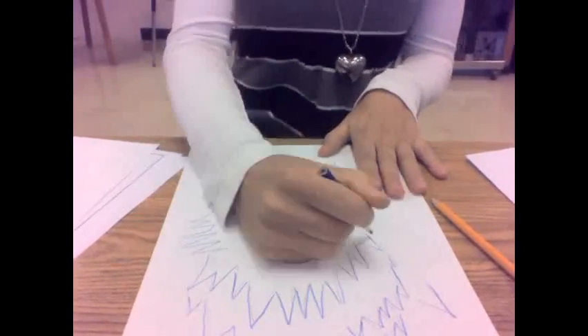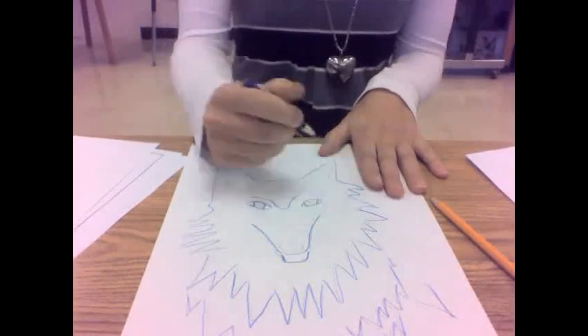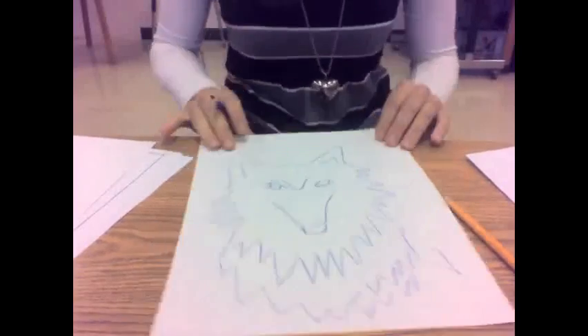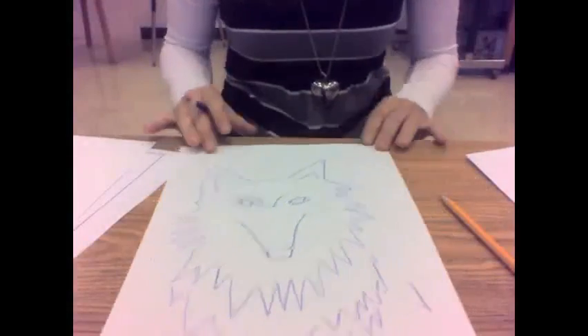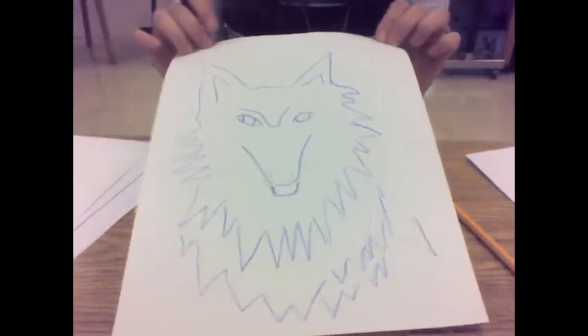Right now, my drawing only has one value because I've been pressing the same amount on each part of my drawing. So now to get more than one value on my husky — your drawing could be of anything: it could be an animal, a person, or just a design. It's up to you.